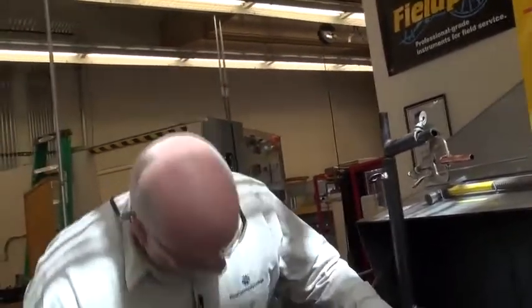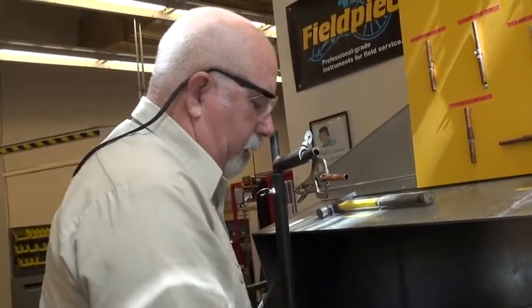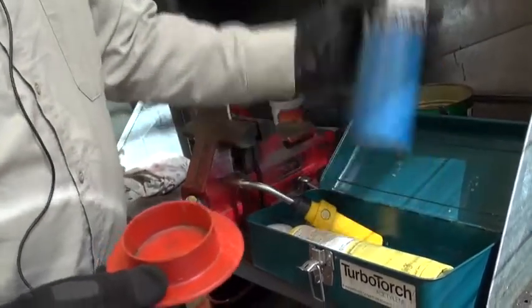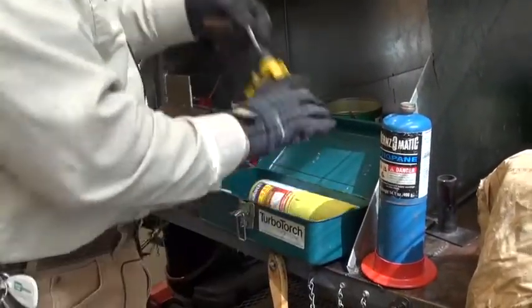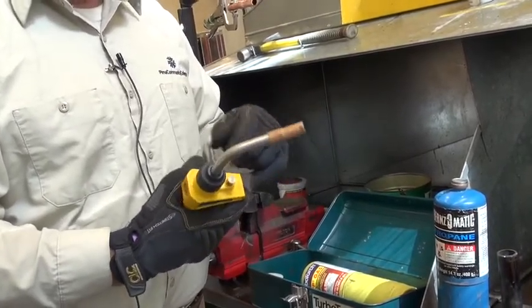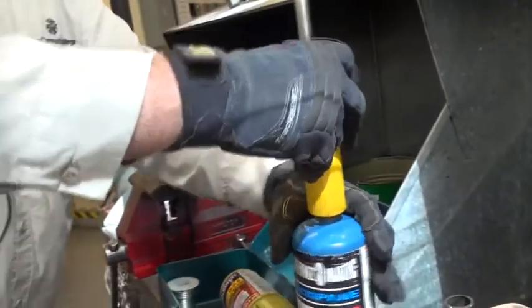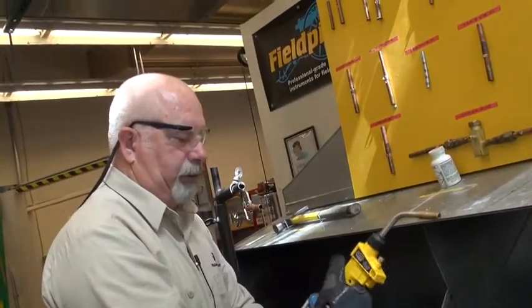These little blue containers — toolboxes — have everything that you need in them. The most important thing is the stand. Remember it was blue or red, typically — just clip that in. Then here we have the turbo torch self-igniters. This is the one that as you pull the trigger it will light the gas. Just set it on there and be careful not to cross-thread it, because once you cross-thread it you've got to throw it out. Always helps to look at it when you're doing it.